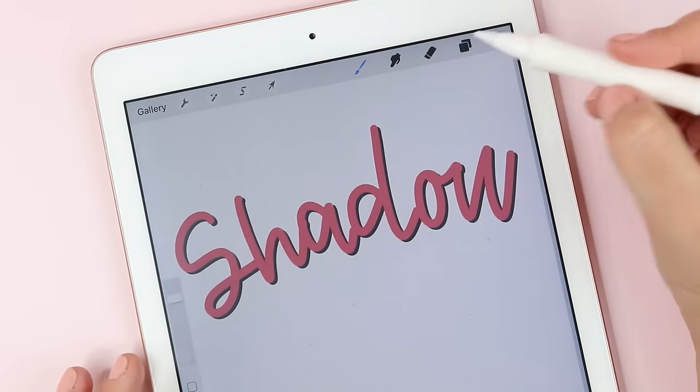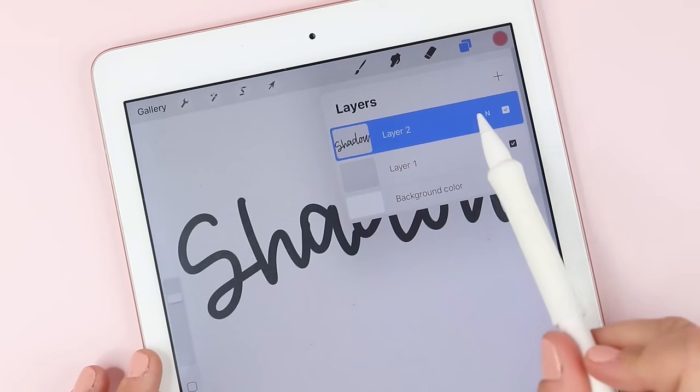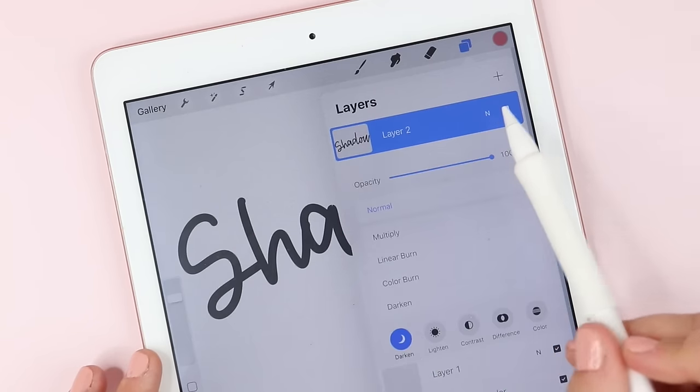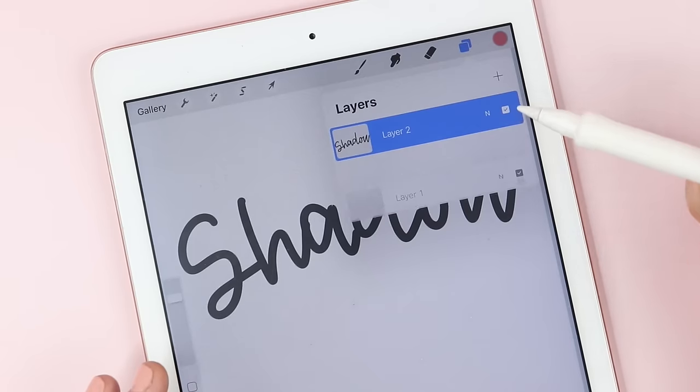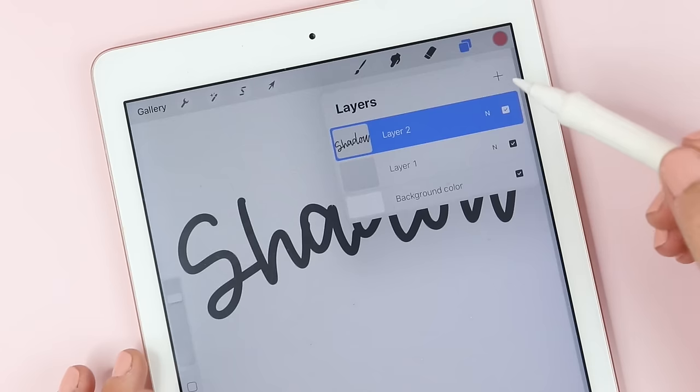If you want to delete a layer you just open them up and then swipe to the left on your layer and delete. There are some other things that you can do with layers but I won't get into those today since this is a more basic tutorial — just know that you can play around with those.